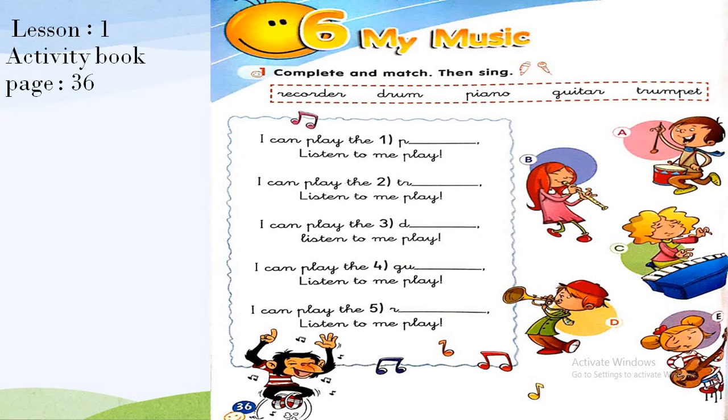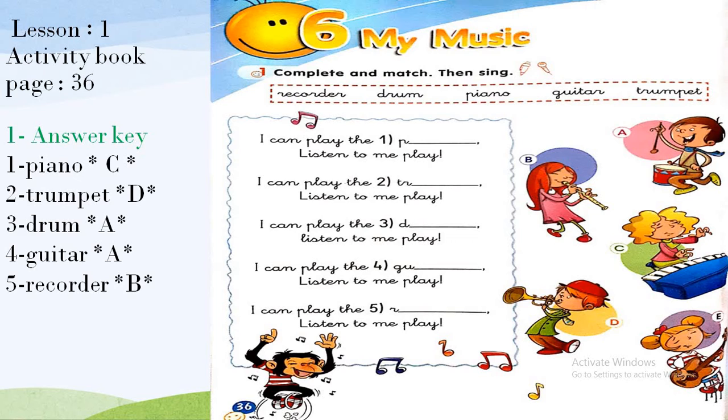The exercise is easy — you have five words. They give you the beginning of each word and you write the rest, then match them with the pictures. One: I can play the piano — write 'piano' and match it with picture C. Two: I can play the trumpet — match it with picture D.